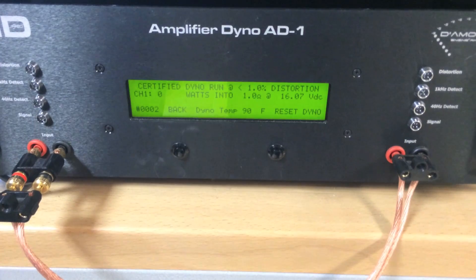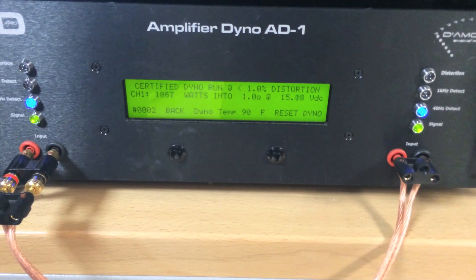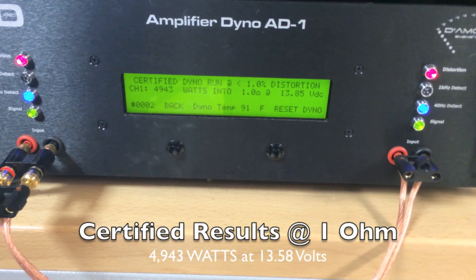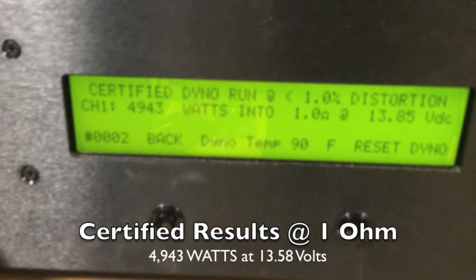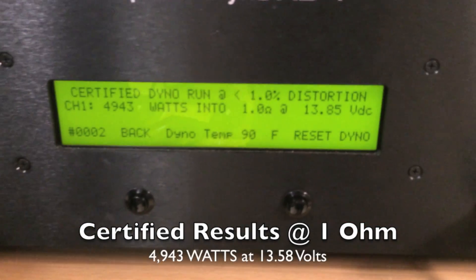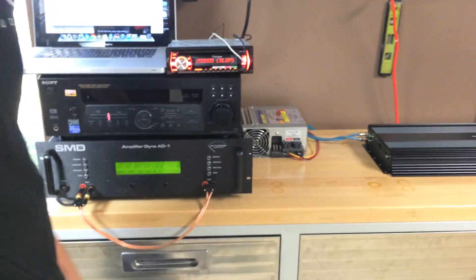It's going to show you live results of this amplifier getting dynoed. We had a 1 ohm load. It looks like we peaked at 4943 watts at 1 ohm at only 13.85 volts. This number is important to pay attention to because these amps are rated at 14.4 volts — obviously the higher the voltage, the more power output you're going to get. So we're doing almost 5000 watts at less than rated voltage.